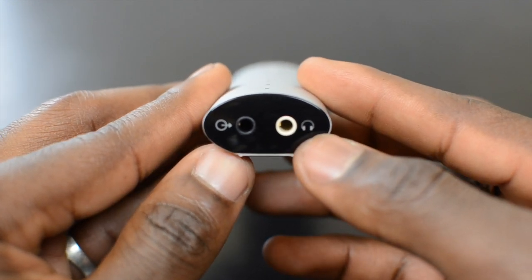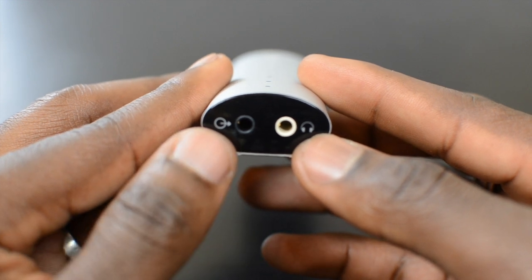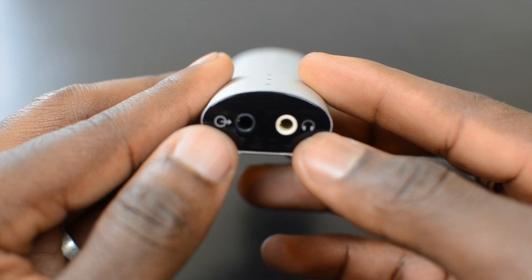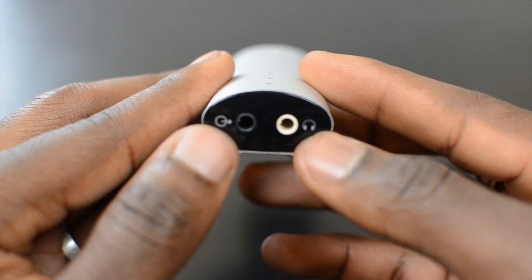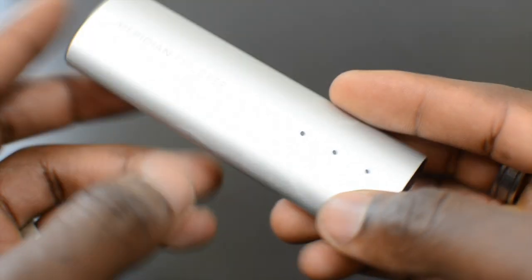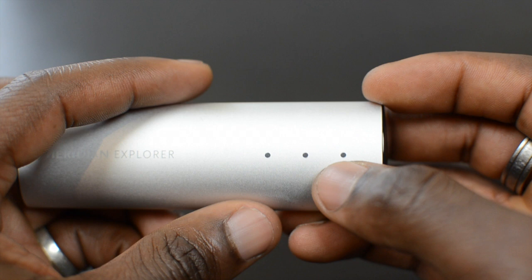On this side here you've got your headphone jack — it's a standard 3.5mm mini jack. On the other side you've got your line out port, which is an analog mini jack or optical port, whichever one you're going to use. Do not plug your headphones into the line out port — that's not for headphones; the headphone jack is on the other side.